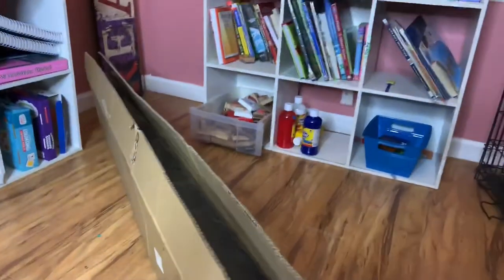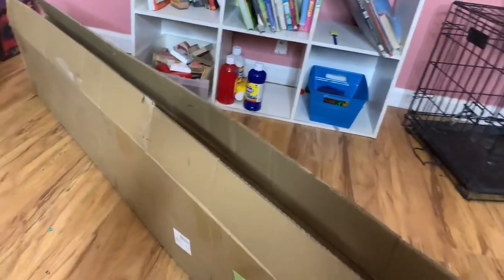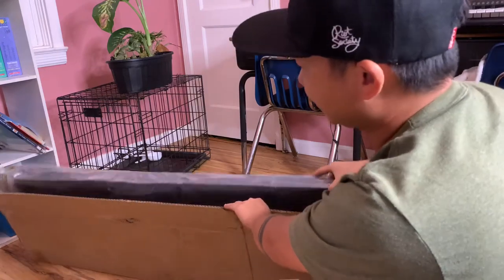Welcome to my YouTube channel. Today I got something in the mail from eBay — a T-style side skirt for the FRS, BRZ, or GT86. I opened it up already because I can't open and record at the same time. It's about $150 off eBay. We're here in my office, kids' schooling room.